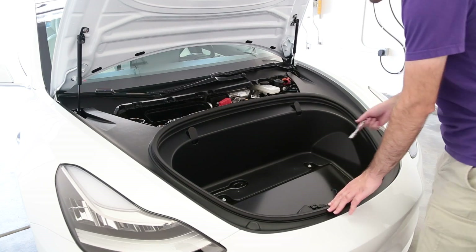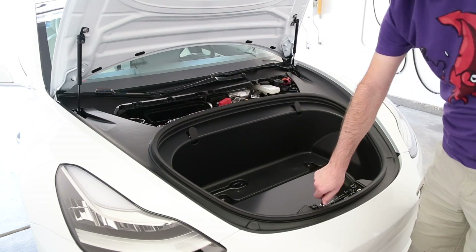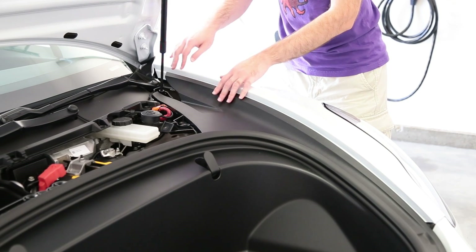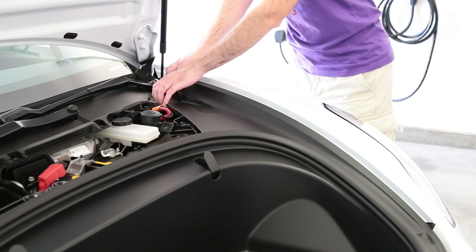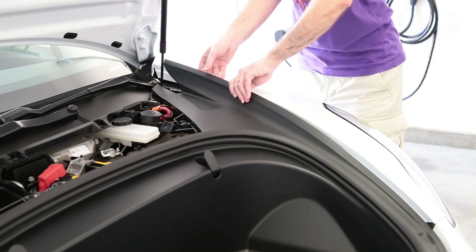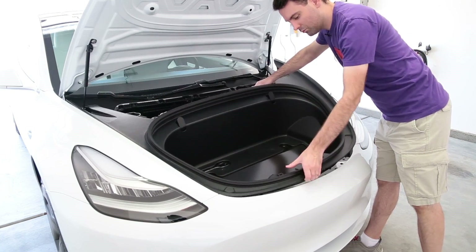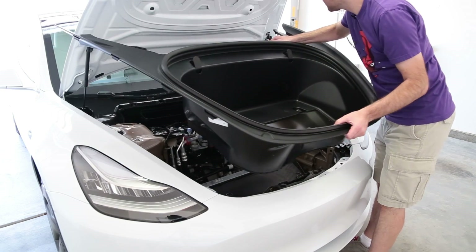And now it's time to remove all seven of the 10 millimeter bolts in no particular order. With the bolts removed, the only thing holding in the front liner is a series of clips that run along the edge — there's one here, here, approximately here, and here. You remove them by just pulling up like that. It'll start to free the clips and you just work your way down. Once you've broken all of the clips free, the whole front liner assembly — you want to get that wire clear — lifts right out like that.